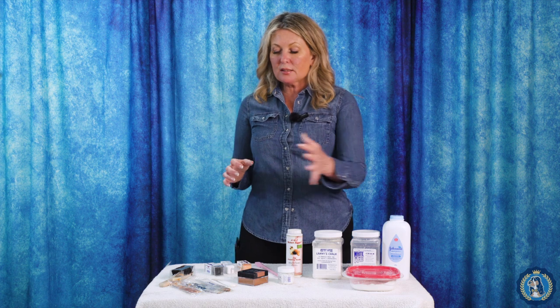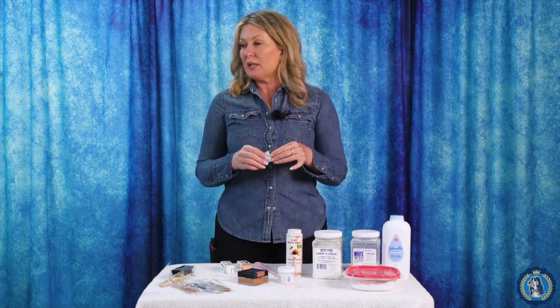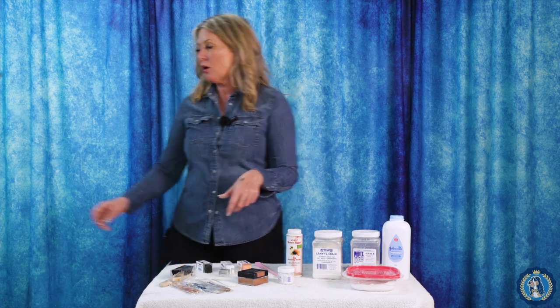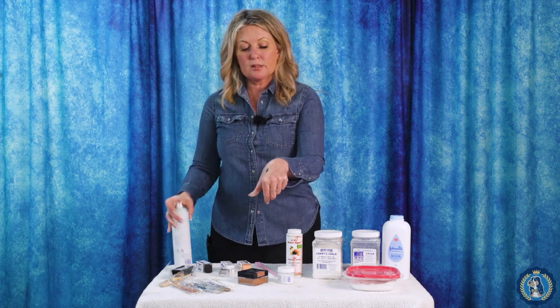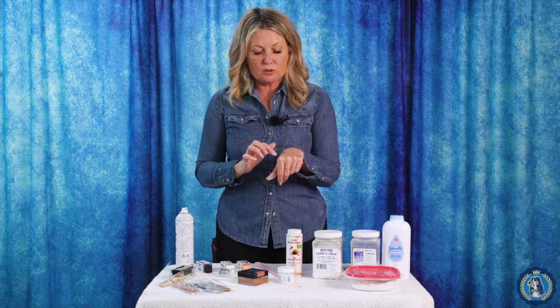There are lots of different chalks and lots of different ways to apply them. A good tip: if you are using a black chalk, you can put it on your dog's skin, then take some hairspray and set it with a quick spray. Give it a second or two to dry, and then when you rub it, it's not going to come off on your hand — it's going to stay where you put it.